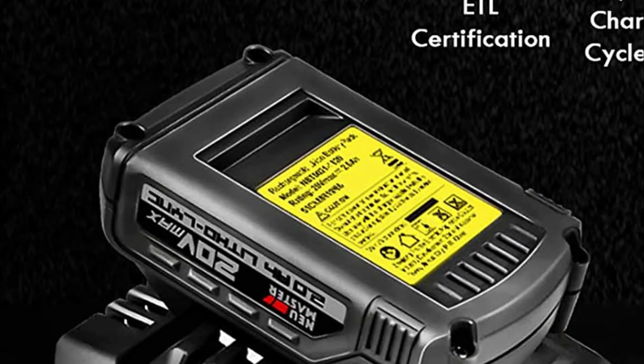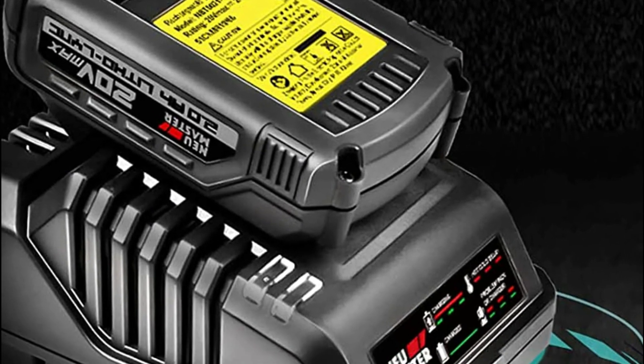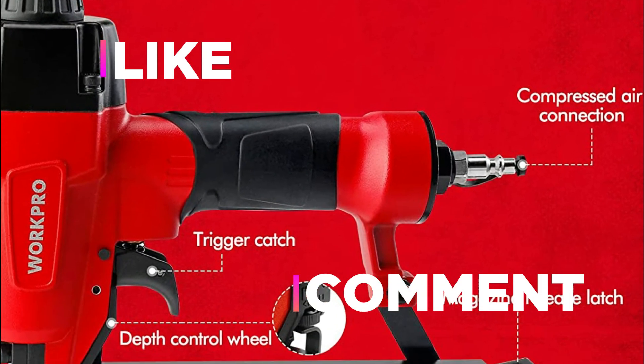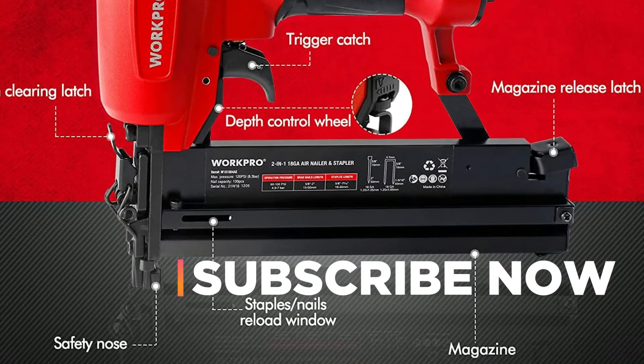Hope you found this video helpful in finding the best Brad Nailer. If you found it helpful, please give it a like, comment your valuable opinion, and tell us which one is perfect for you. Subscribe to our channel to get the latest updates on different product reviews.